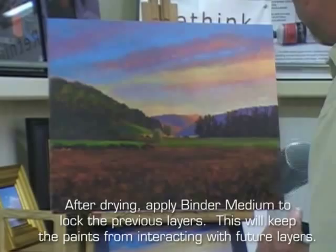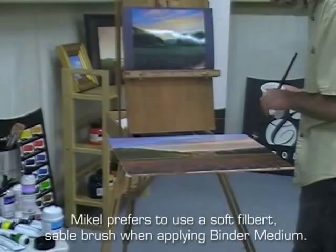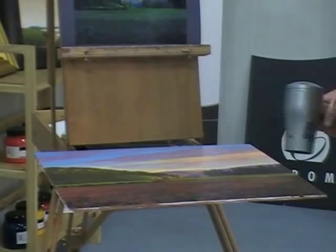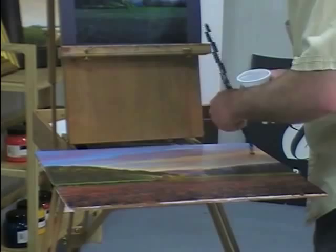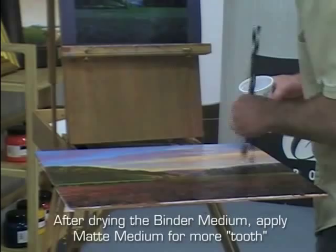After the painting layer is satisfying to me, I'll dry it and seal it in binder. I always use a soft brush with the binder — a soft filbert, a Russian red sable — and dry that with a hairdryer. Then I come over with the matte medium and do the same thing, lightly brushing it on after the binder is dry. I brush on the matte medium and dry that with a hairdryer — it only takes a few minutes.